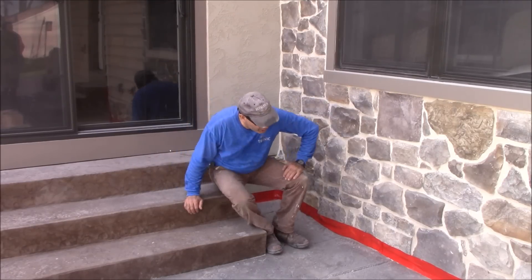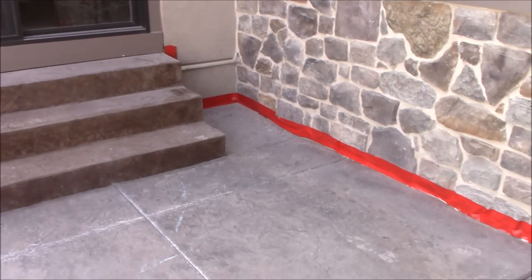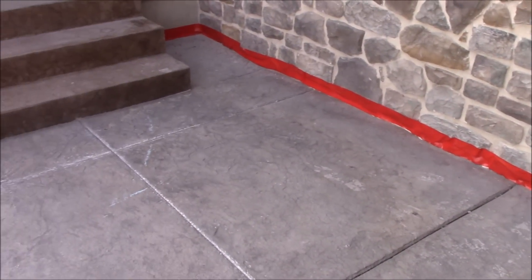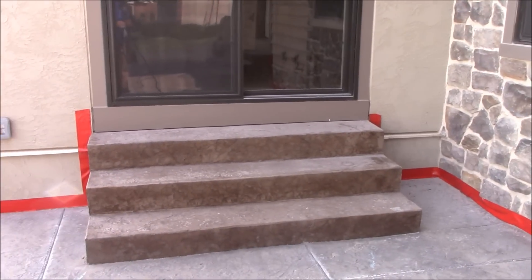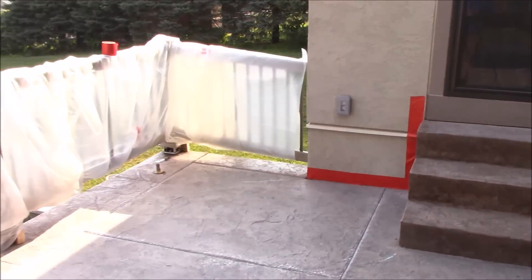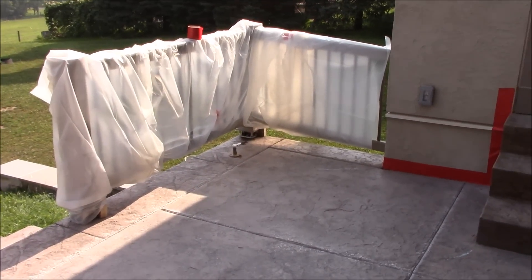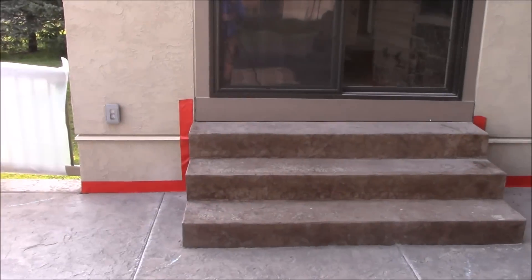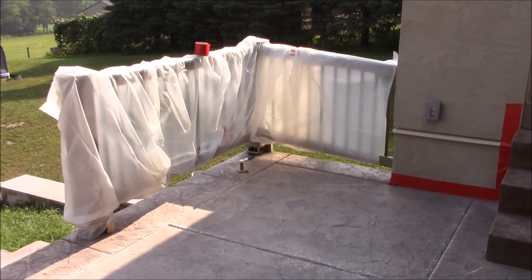We taped off our border. We used a thick plastic tape that sticks good to the stones to protect the edge. The wood we're going to hold against so we don't blast that, and any railings — you don't want to put tape directly on the railings, especially an Azac railing or Azac trim. You want to tape all that off.